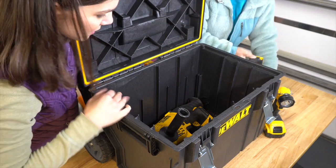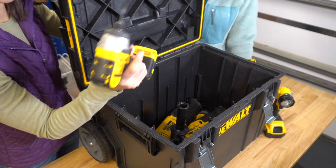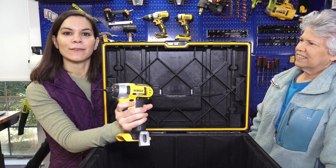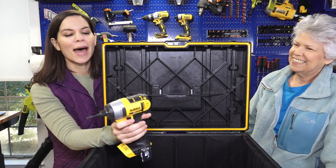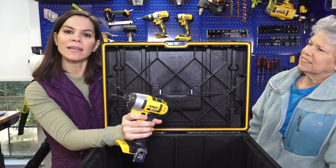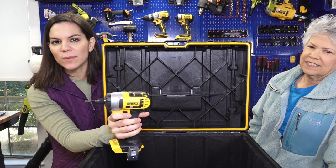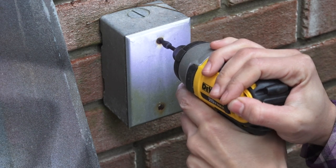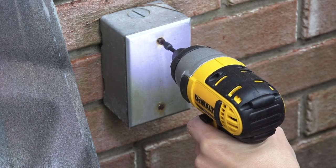Next is the impact driver. This is made for driving screws. You may say you already told me I could do that with the drill driver — but this is dedicated for driving screws. Sometimes a long screw or a rusty screw is a little hard to get in, and this will give you a little more power. Here you can see I am taking off a rusty screw outside around mom's house — I can take it out and put it back in with ease using the impact driver.